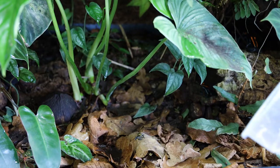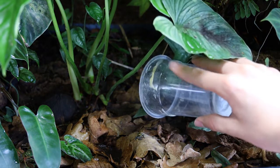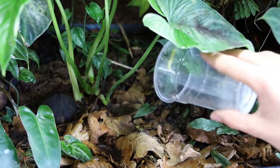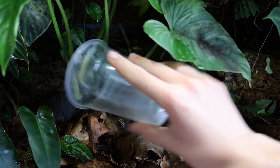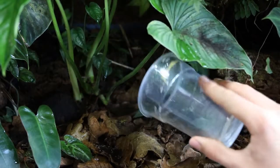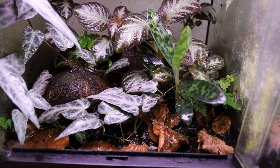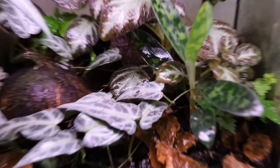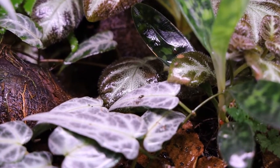As far as food goes, vittatus are not different from any other dart frogs. I pretty much only feed mine flightless fruit flies, but there's always a bunch of isopods and springtails in the substrate that they can hunt as well. Always powder the fruit flies in a good vitamin supplement. I have a few brands that I vary between, but most consider Repashy Calcium Plus to be the best.